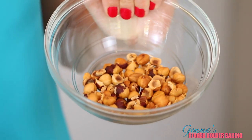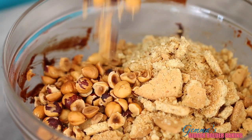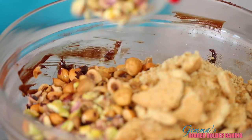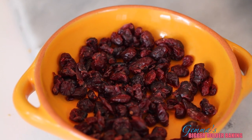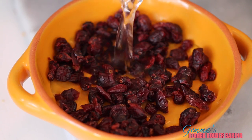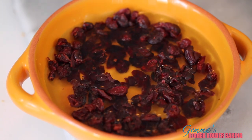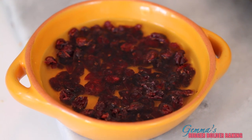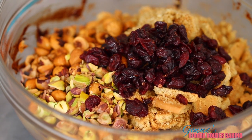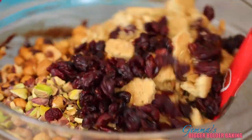This is my favorite part of this recipe where you can get really creative and add any flavors you like. I'm adding in hazelnuts because they remind me of Christmas, and toasted pistachios because I love the color and the flavor. For the dried fruit, I'm adding in cranberries because of the holiday season, but you can add raisins or apricots — whatever dried fruit you like. A really good tip is to rehydrate your dried fruit before adding it: pour over some hot water, let it sit for 10 minutes to plump up, then dry it off and put it into your recipe. Then simply mix all these together.